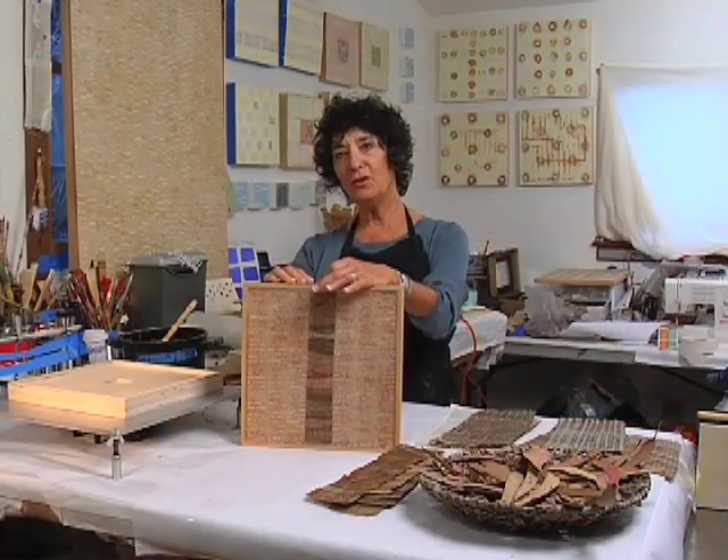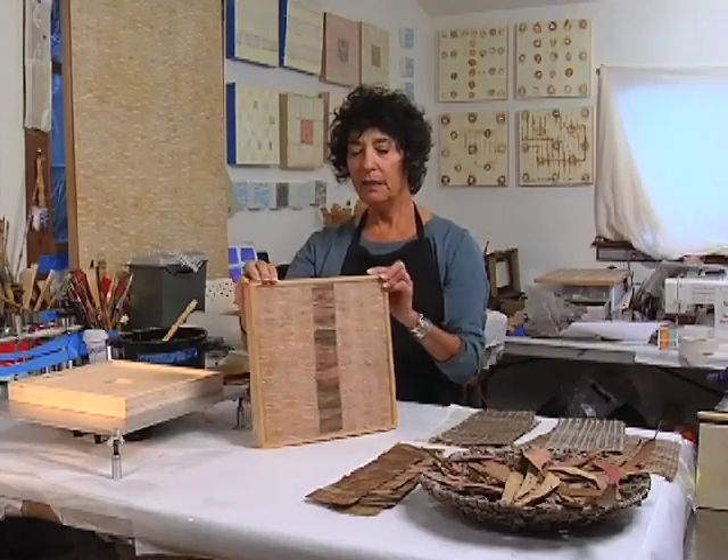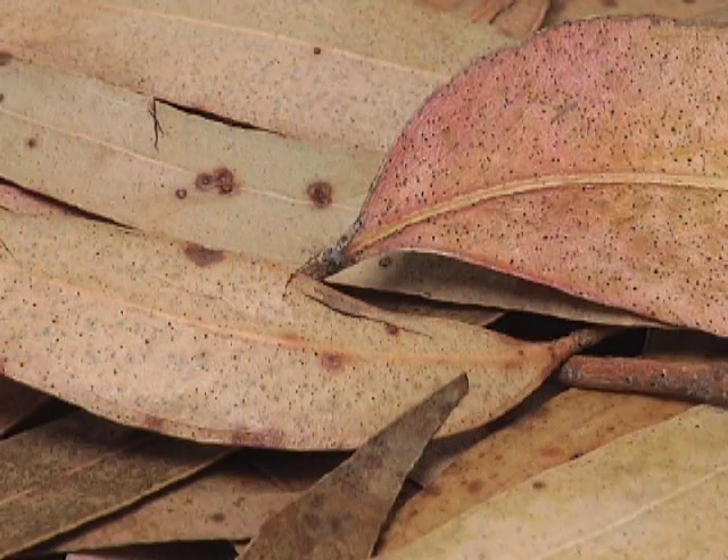This is a piece called Beauty's Family One. I have been intrigued with eucalyptus leaves for ages because their color is so unbelievably fantastic.